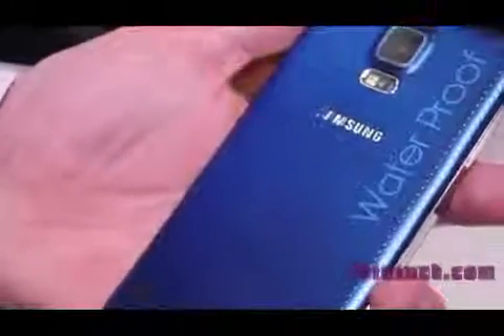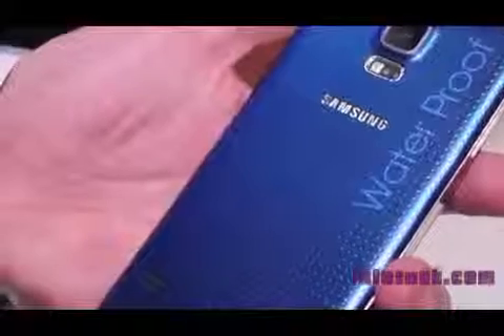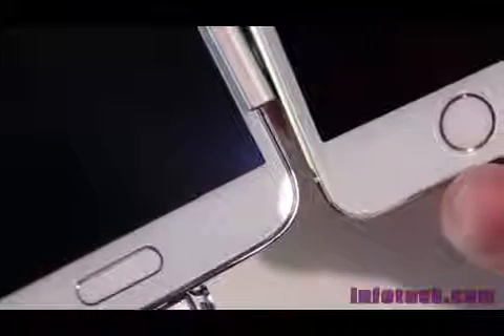In terms of durability, the Apple iPhone 5S is made out of aluminum and if you drop it it's bound to be scuffed, but the Samsung Galaxy S5 is made out of different materials making it a little more durable. A new feature with the Samsung Galaxy S5 is that it's waterproof for up to 3 feet and up to 30 minutes. In terms of software, the iPhone 5S features iOS 7 while the Samsung Galaxy S5 will feature Android 4.4.2 KitKat at launch.